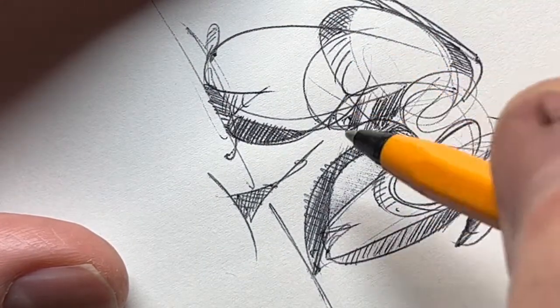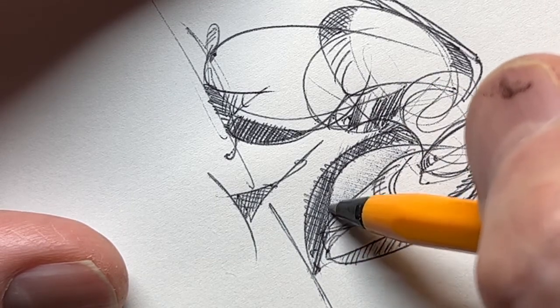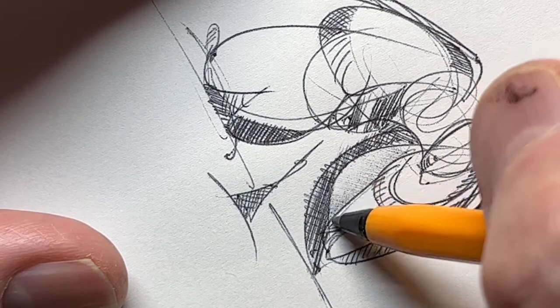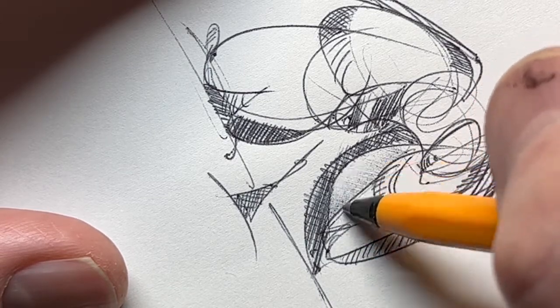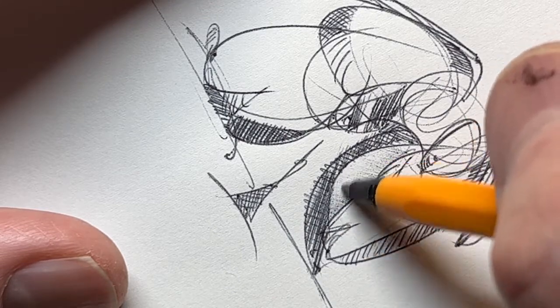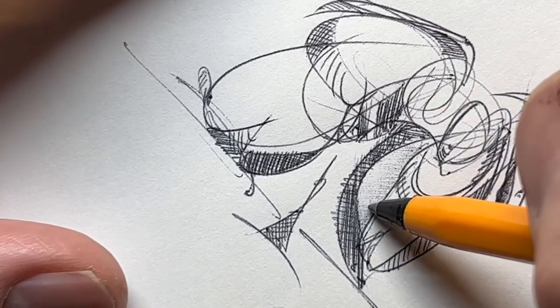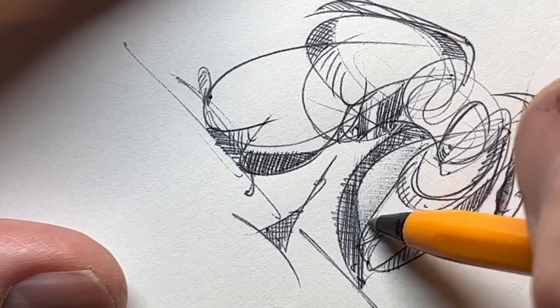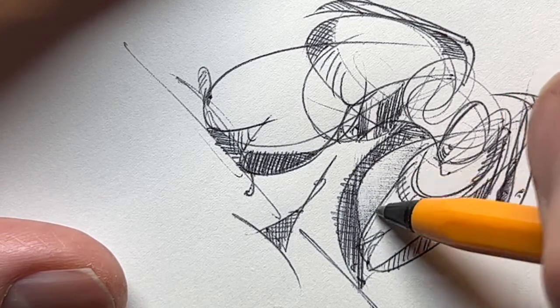But then you gotta slow it down at some point. Notice what I did here — I'm going in a different direction. This is cross-hatching; just in one direction is hatching. And then you go in the opposite direction, you get a cross-hatch. That's okay to do as well — it helps to fill in these areas.